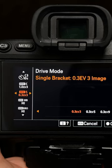What do the drive modes do on your camera? Drive modes define what action your camera takes when you press the shutter button.